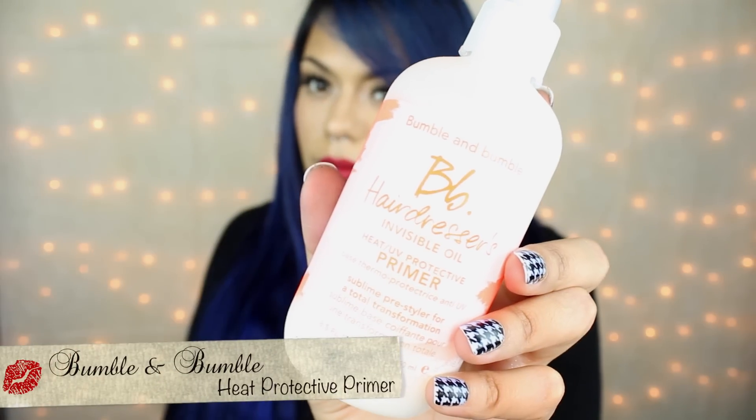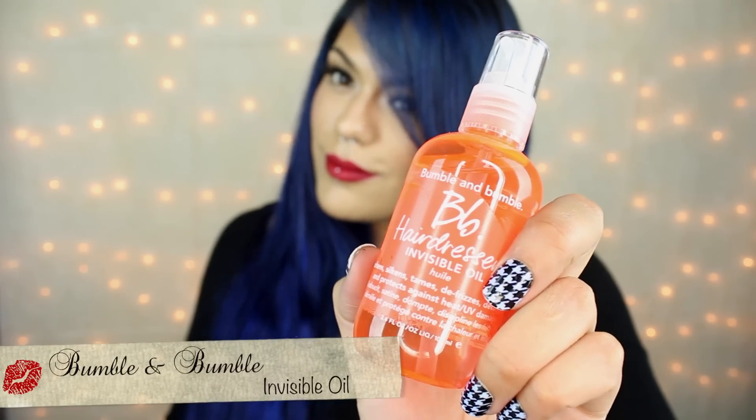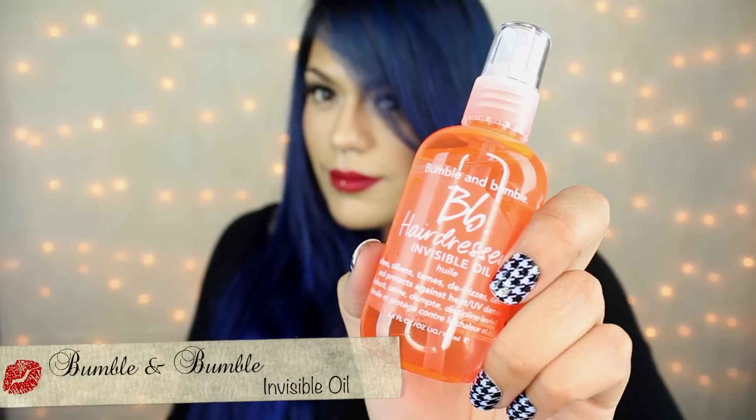Para proteger el cabello del calor, voy a aplicar un protector en todo el cabello y lo vamos a cepillar gentilmente. Ya que las puntas de mi cabello tienden a ser un poco más secas, voy a aplicar este aceite que se llama Invisible Oil. Me encanta ese producto porque literalmente es invisible, como el nombre lo dice, porque no deja el cabello grasoso.